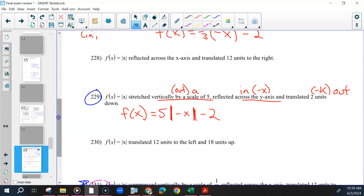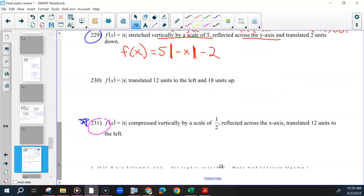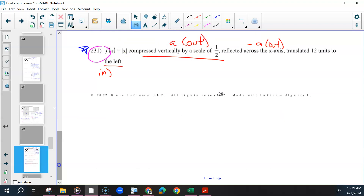For 231, compressed vertically by a scale of one-half — that's a, on the outside. Reflected across the x-axis — makes this a negative a, also on the outside. And then translated 12 units to the left — that's on the inside, and that's going to be a positive h. So this would be f(x) = −(1/2)|x + 12|.